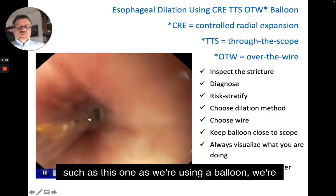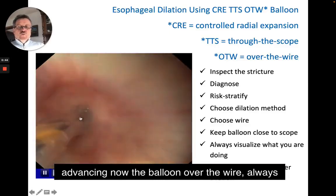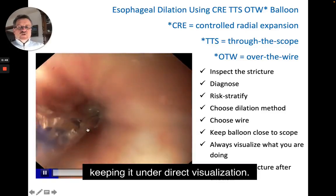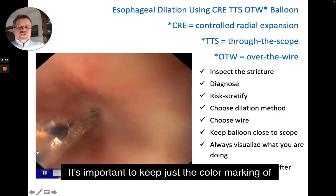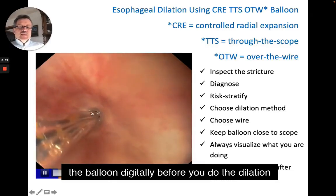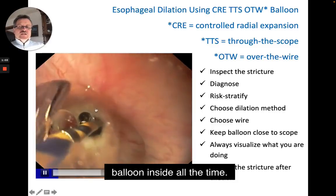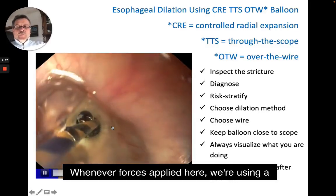As we're using a balloon, we're advancing now the balloon over the wire, always keeping it under direct visualization. It's important to keep just the color marking of the balloon distally before you do the dilation, and importantly keep the balloon inside at all times whenever force is applied.